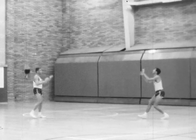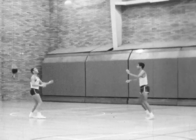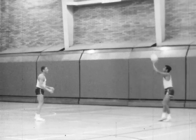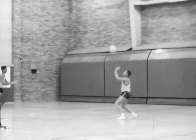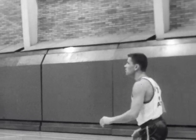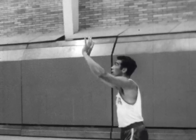Players on the end pass to the center. The center practices the front and back set, and they change places so everyone can practice from the center position. On the back set, the player gets underneath the ball, lays the fingers back and flicks the ball over his head.